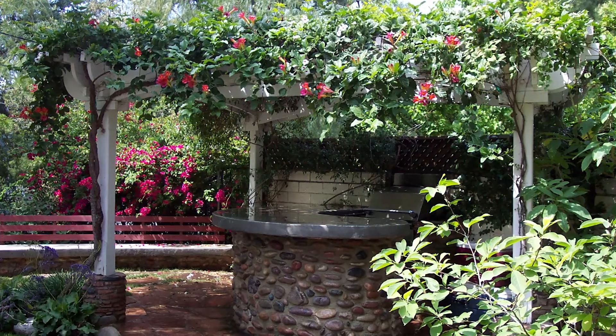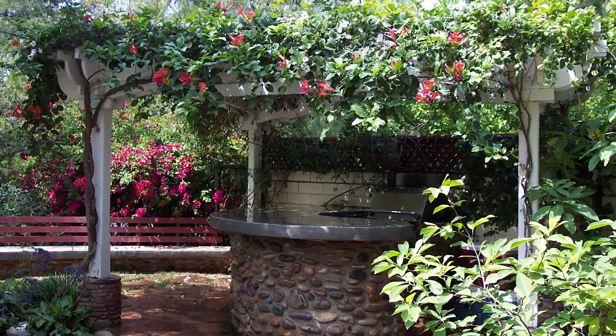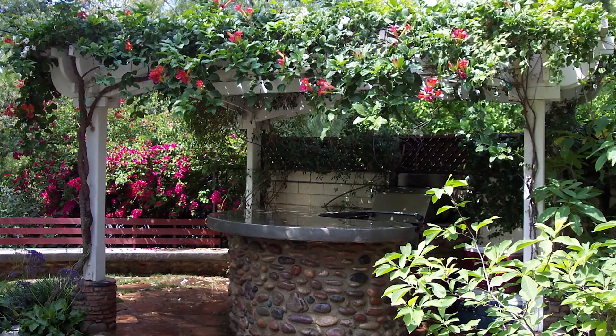I remember 25 years ago when I was first doing this — the first barbecue counter we built looked like it was from the Fred Flintstone cartoons: six inches thick, giant, wobbly concrete with big cobblestone on it. And actually it reminds me of a client I had around that same time.